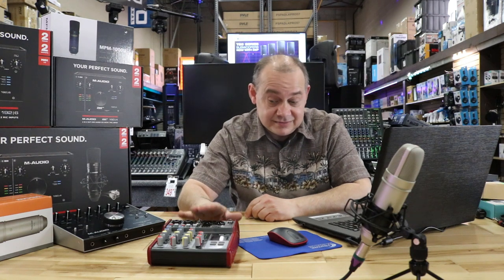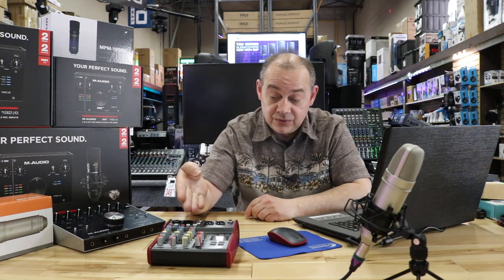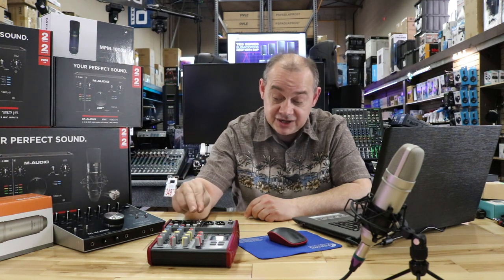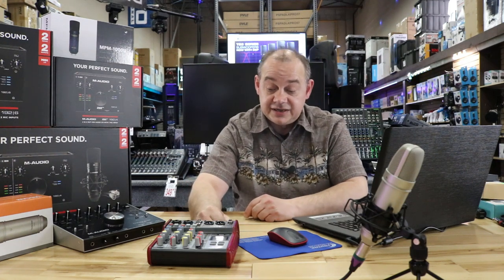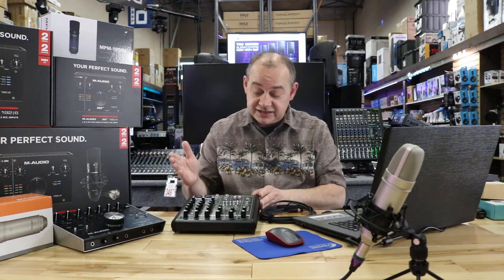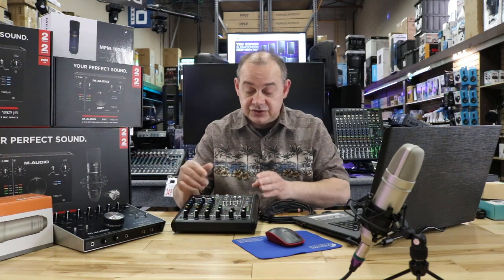You might want to get a bigger mixer if you plan on going any of those routes, because on this unit you only have four options. When it comes to line inputs, you've got two mic-line combo jacks and two channels off to the side, plus the built-in options on the unit itself. Now, a question from Andrea on the ProFX4 V2 — it has effects but no USB support.